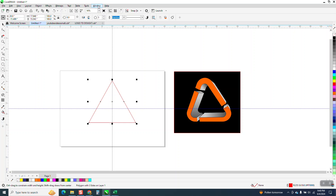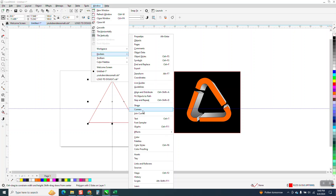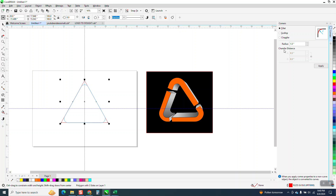I'm going to go to Windows, Dockers, and Corners, and I'm going to turn the corners on with a half-inch radius.